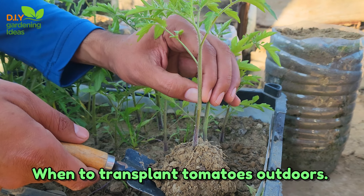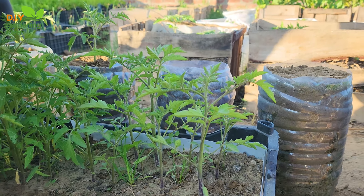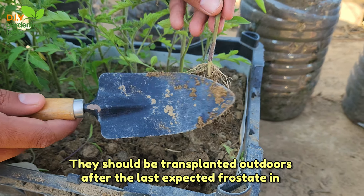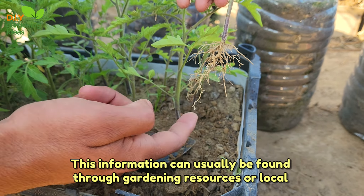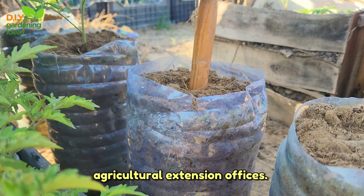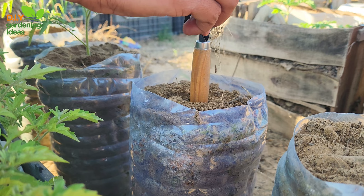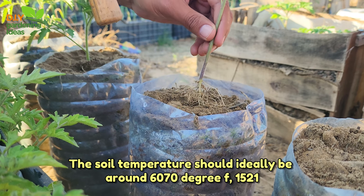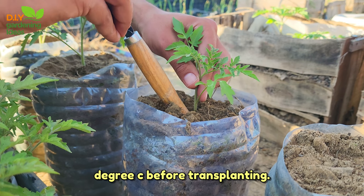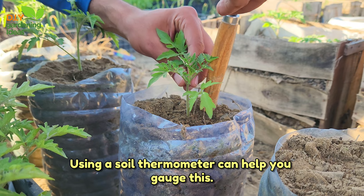When to transplant tomatoes outdoors: tomatoes are sensitive to frost and should be transplanted outdoors after the last expected frost date in your area. This information can usually be found through gardening resources or local agricultural extension offices. Tomatoes thrive in warm soil — the temperature should ideally be around 60–70°F (15–21°C) before transplanting. Using a soil thermometer can help you gauge this.